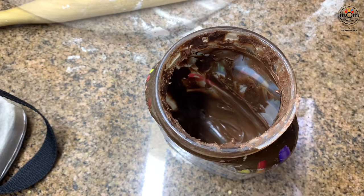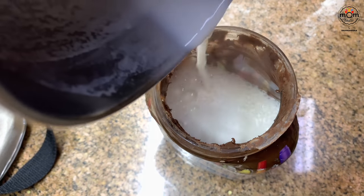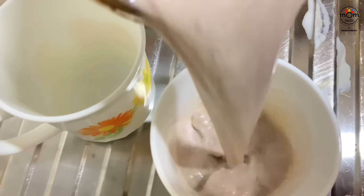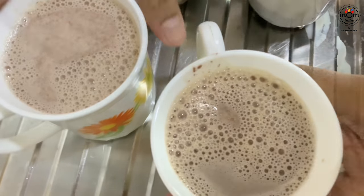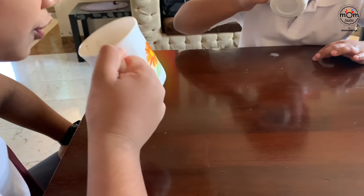I usually don't let the kids buy Nutella just because they lose appetite for real food, but maybe once in six months when they insist, I let them. Once the bottle is empty, I add hot milk into the glass jar, mix it, and serve it as hot chocolate milk.